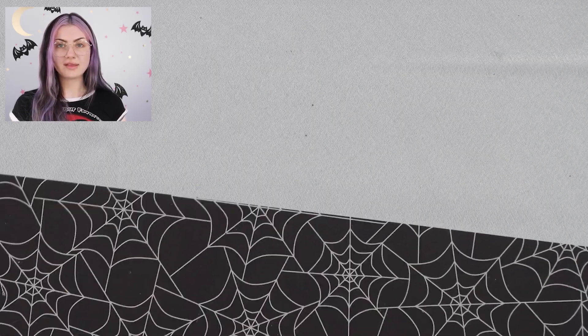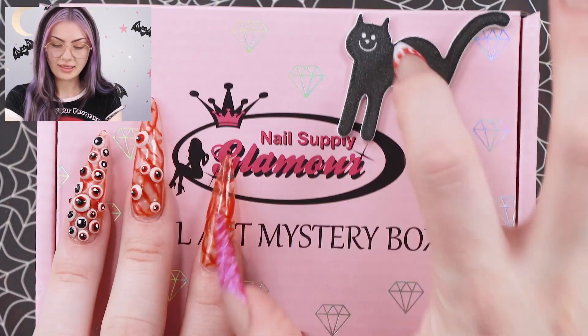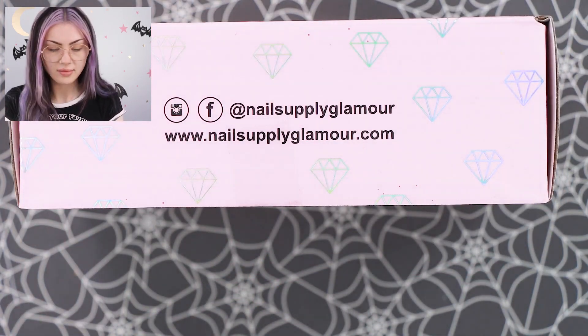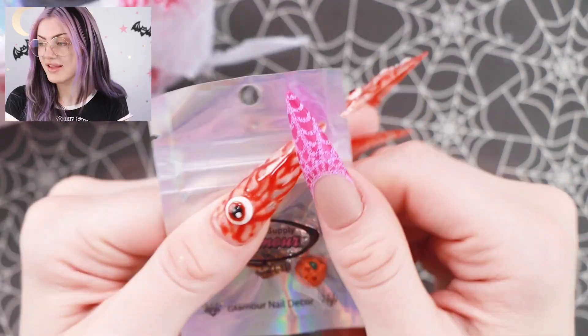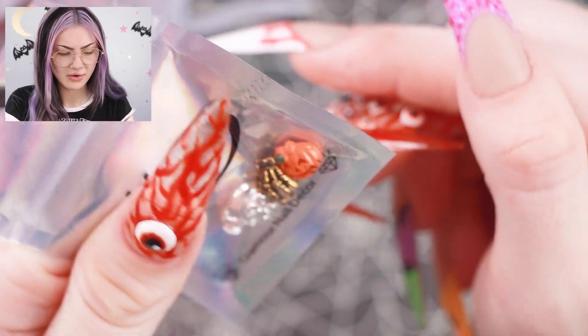Now let's look at the Halloween box. It has a nice little cat on it to represent the Halloween box. The first thing we got out here is some charms — very cool. A pumpkin, a gold hand, and a skull with a bow. Very cute.